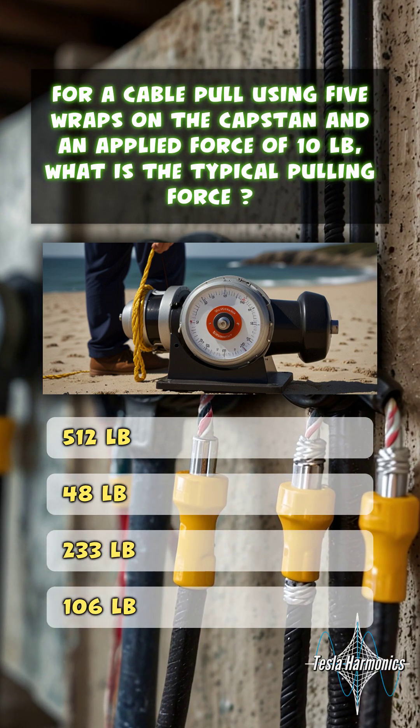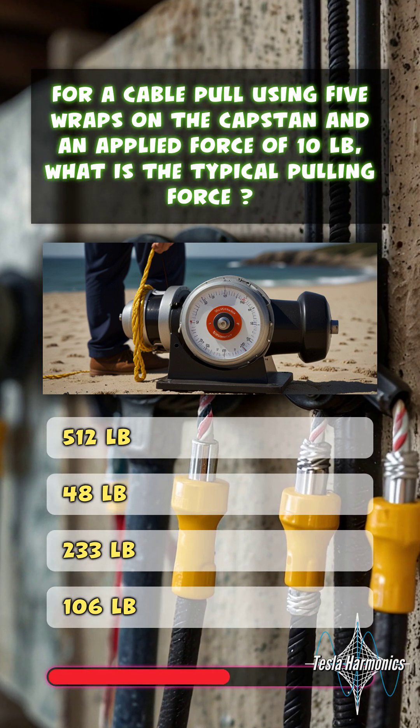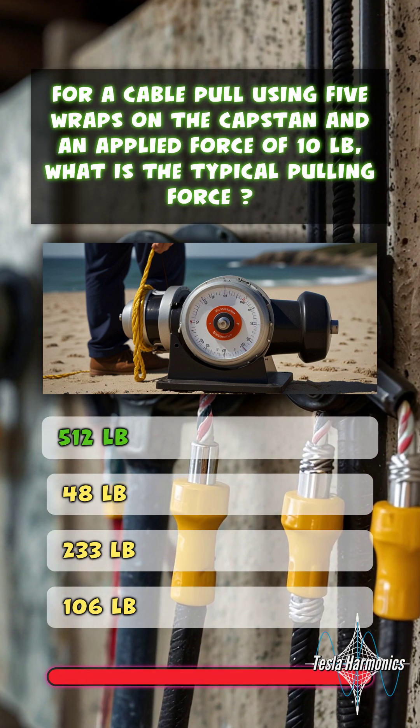For a cable pull using 5 wraps on the capstan and an applied force of 10 pounds, what is the typical pulling force? 512 pounds.